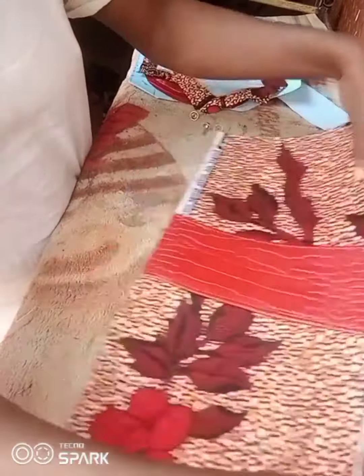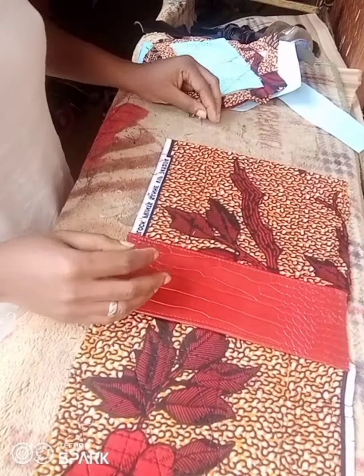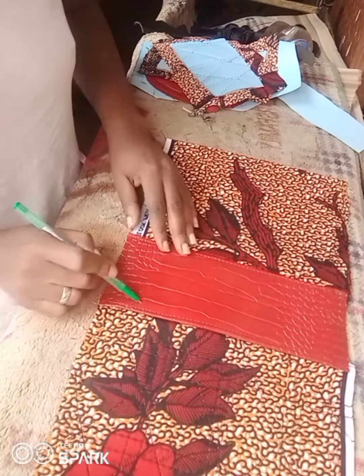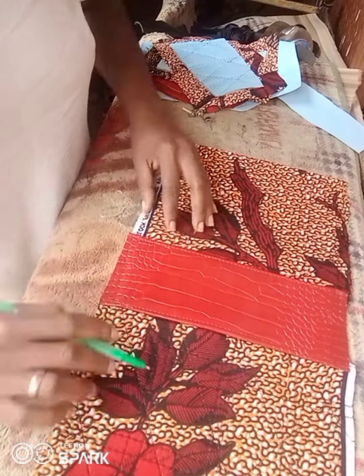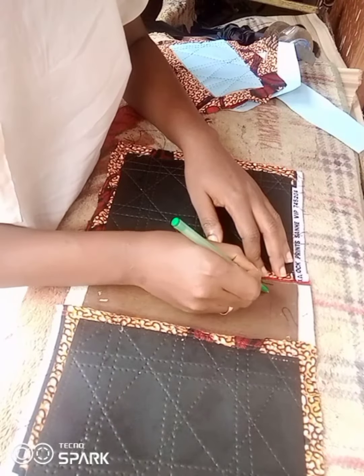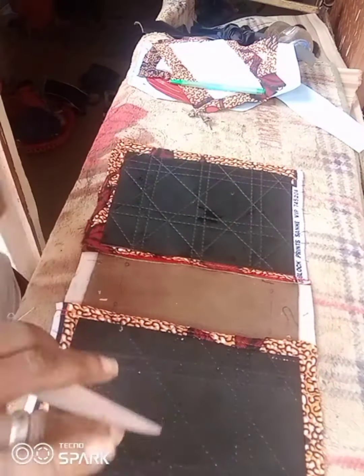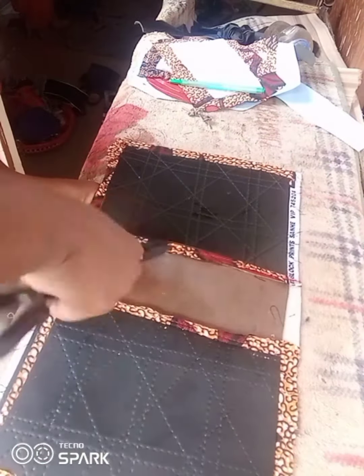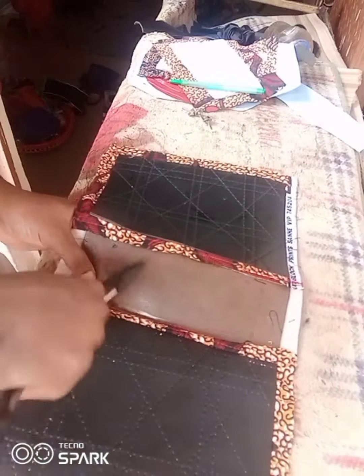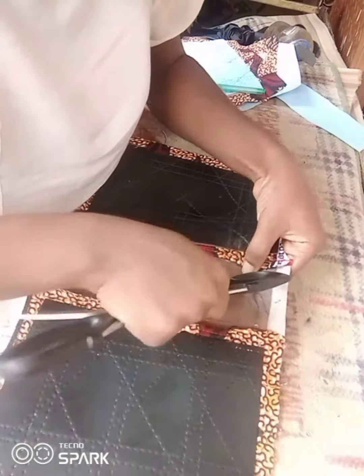When you stitch, this is what it looks like — I did not overlap them, I just laid them close to each other. The next thing I do is use my pen to mark straight lines: one inch from one edge and half an inch from the other edge, so I can position my bag stand correctly.